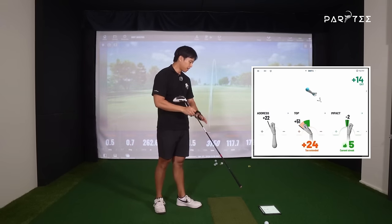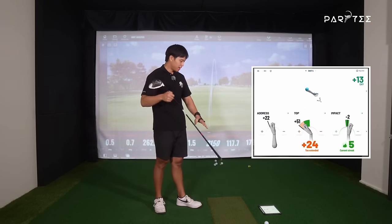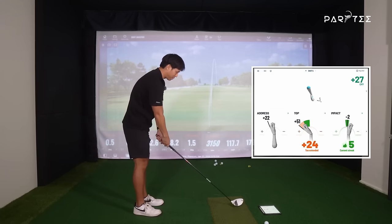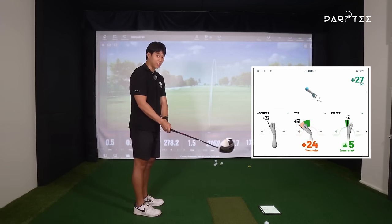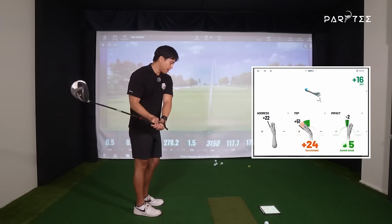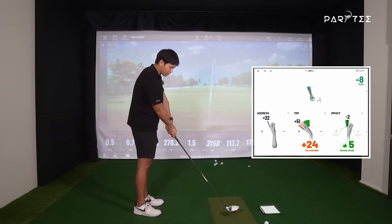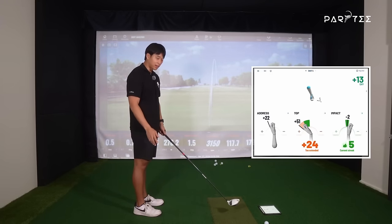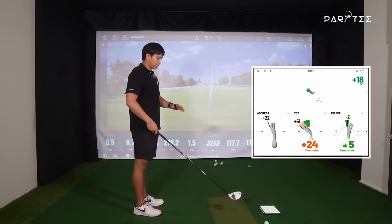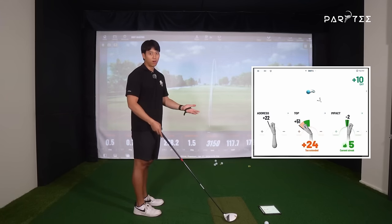With the driver, you can see it's pretty much the exact same. I'm not really changing much. It does start at address from a more extended position because I'm holding it the same — my grip is exactly the same. I get to the top pretty much the same, and you can see pretty much the same amount of flex that changes in my wrist at impact. That's the biggest thing I want to highlight: there shouldn't be a difference at all.